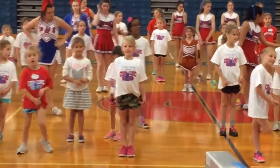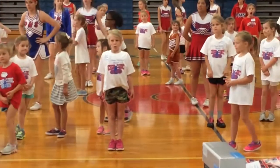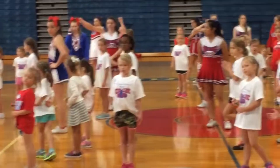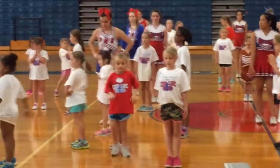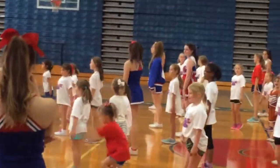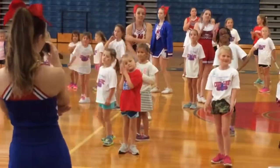Our last jump is called impact jump. We're going to turn towards this wall. And then you're going to clap on 1, up 2. Make sure you turn on the 2 in case y'all forgot. Y'all give a round of applause for our folks.